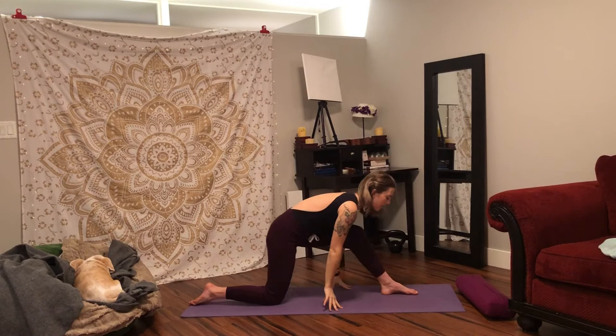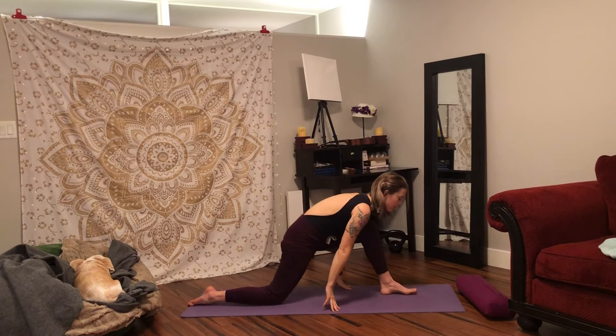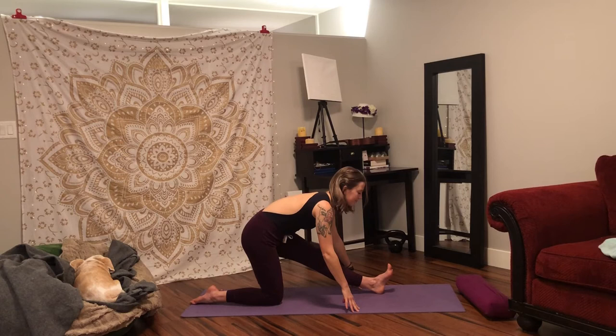Inhale, moving with the breath, lift your hands, look up. Exhale, hands to the floor, straighten your front leg. Inhale, shift your weight forward, last time, lift your arms, look up. Exhale, hands to the floor, shift your weight back. Pause — three breaths. As you rest here, slowly roll your shoulders onto your back body and lift your chest on the inhale. As you exhale, move into the space you've created. Inhaling to lengthen and lift. Exhaling to soften deeper into your pose.